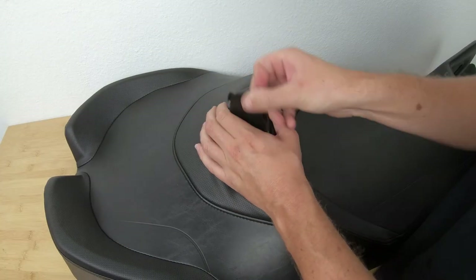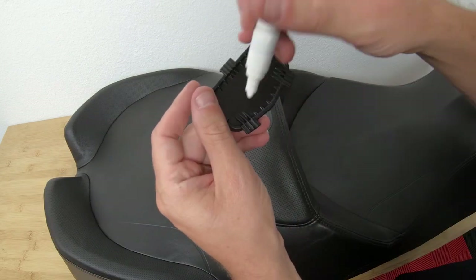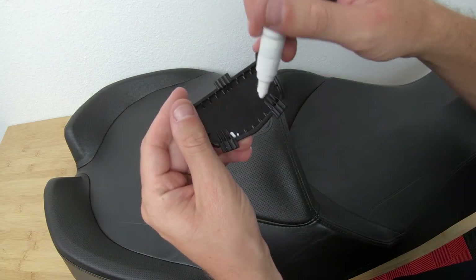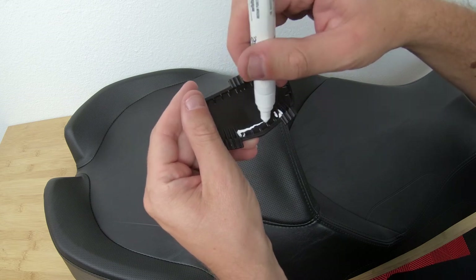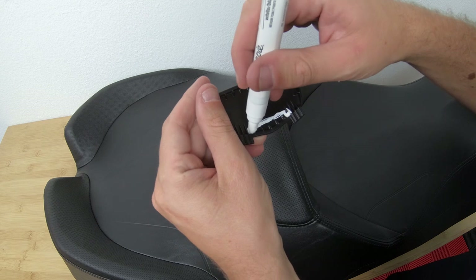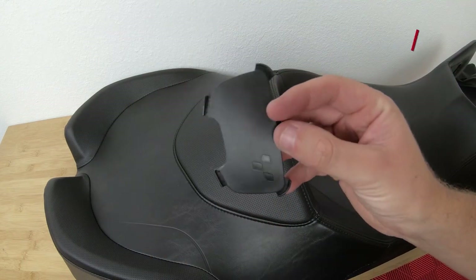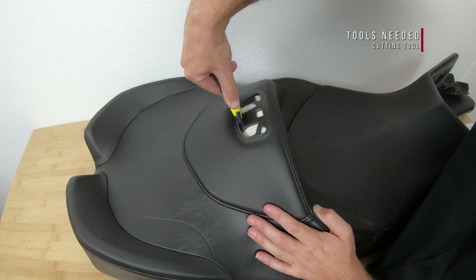Now if you have a 2014 or newer like us, you'll need to remove this top plastic piece and mark a 3/8 inch notch here. Cut it out like so, then cut the rubber and foam to make room for the bracket to slide through.